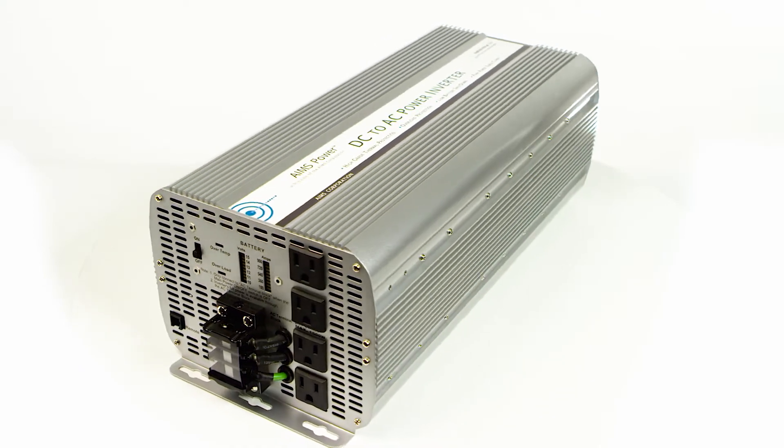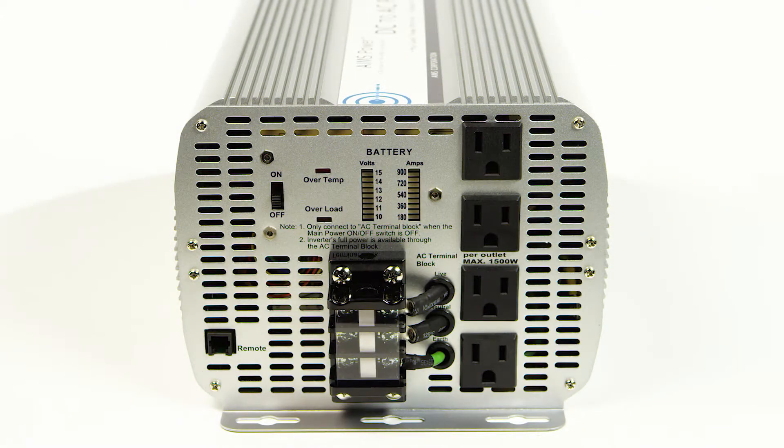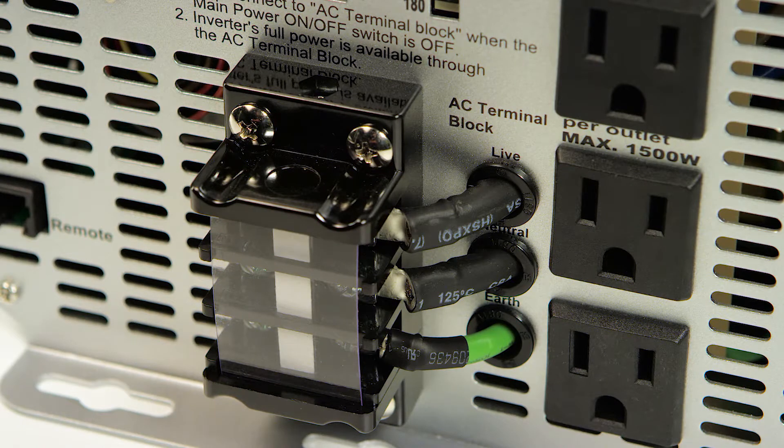Ames Power 8,000 watt modified sine power inverter. This inverter features four AC outlets that can handle up to 1,500 watts each, as well as an AC direct connect terminal block that makes it possible to hardwire to the unit and pull the full 8,000 watts from the inverter.